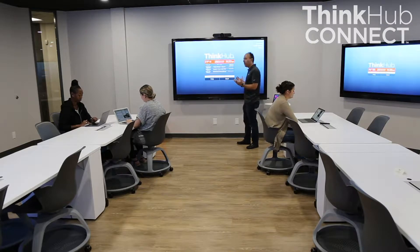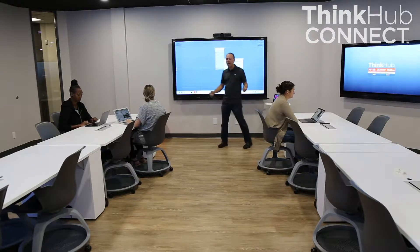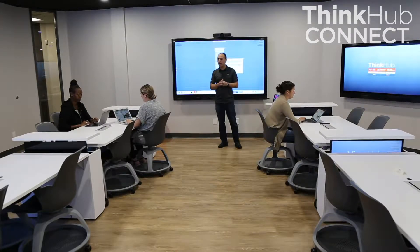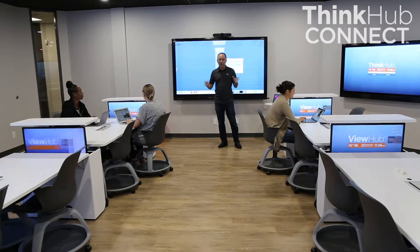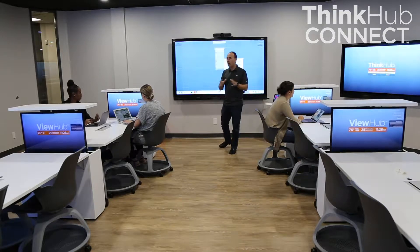When I walk in as an instructor and want to start the class, I hit the start button here. I go to the room control and hit all stations on, which turns all of the student stations on. The displays begin to come out of the table, and the devices will automatically set all the displays to the correct settings, correct levels, correct inputs, and take care of all of that for you.